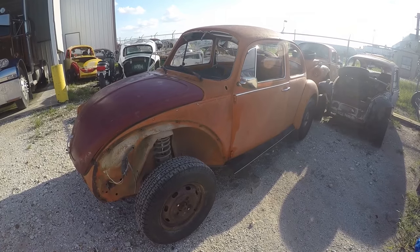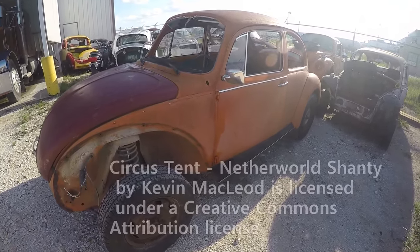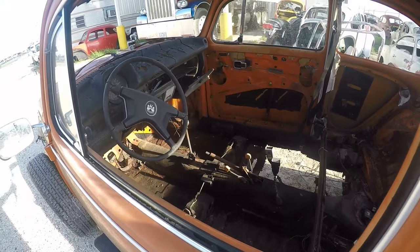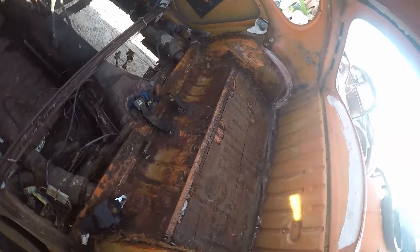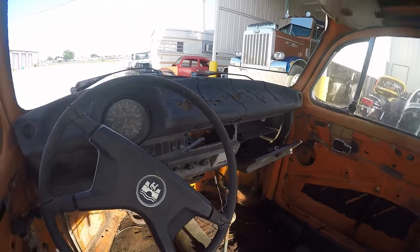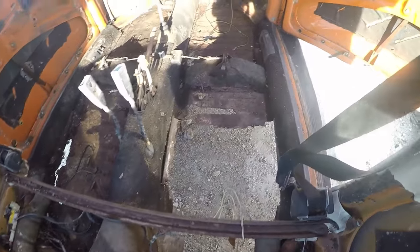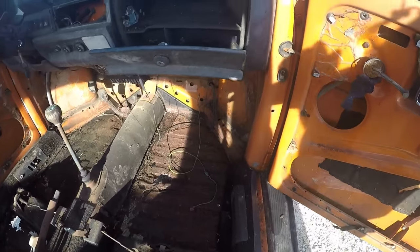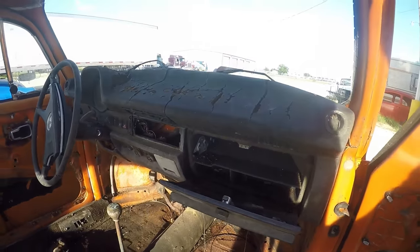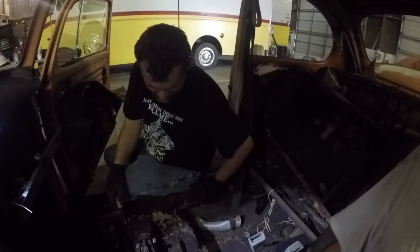The battery on the camera died as we were finishing up what we were doing, so we pushed the car outside. We're just plain too lazy to script an outro, so here's the car now pushed back amongst the junk. I guess I could turn the music off since you're actually talking now.